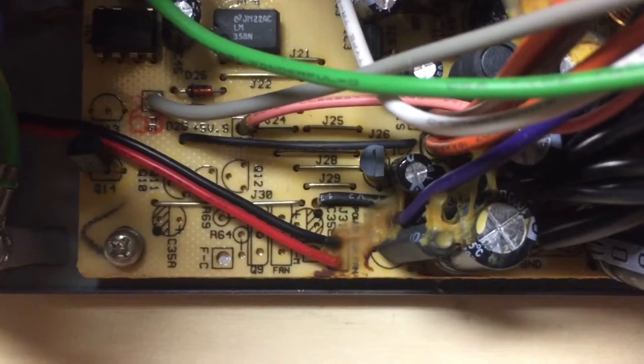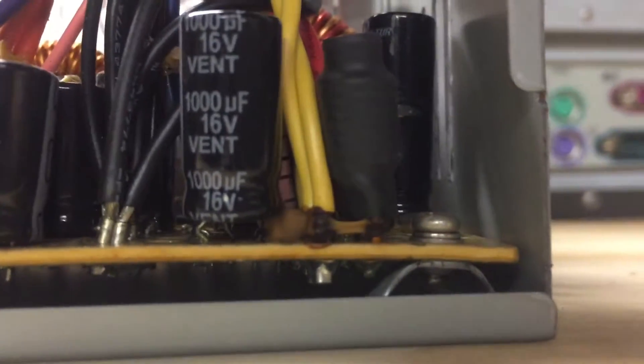Actually, it doesn't look that bad overall — then again I'm not an expert. But that capacitor right there was really bothering me — it's supposed to be flush on the PCB and you can see completely under it. That's not supposed to happen.